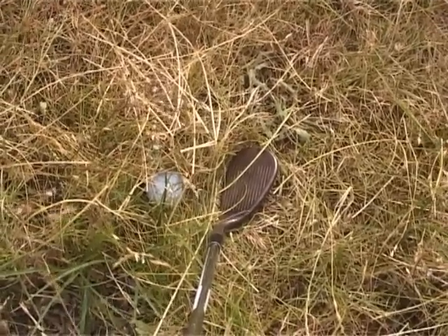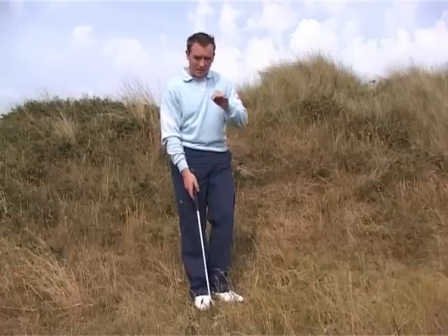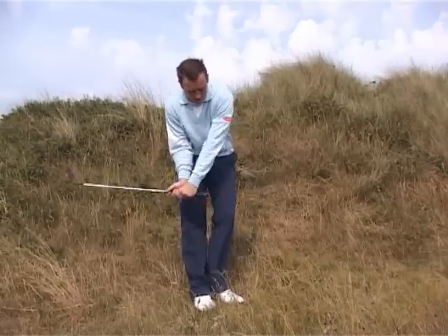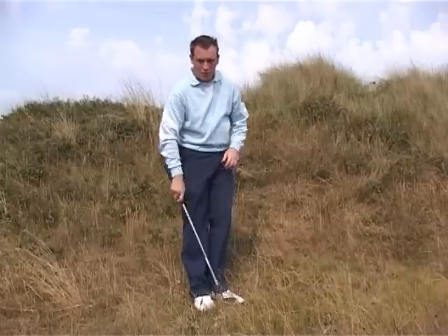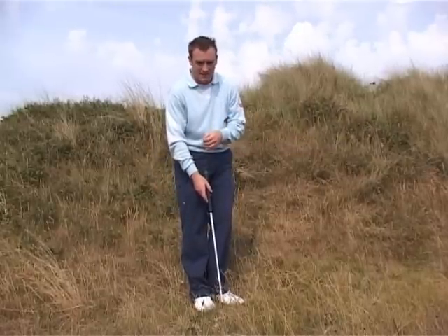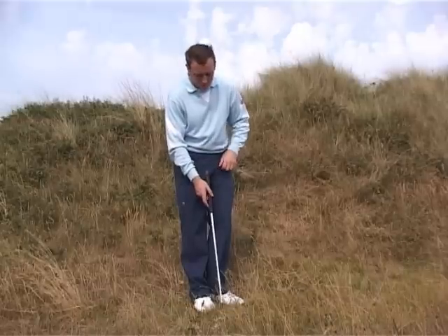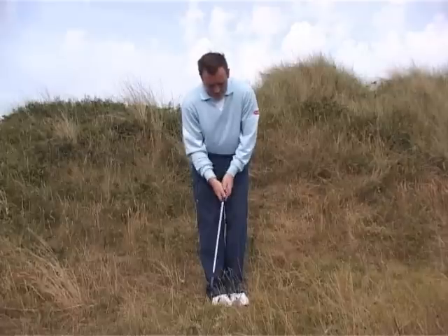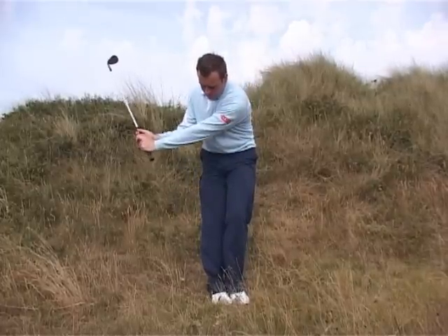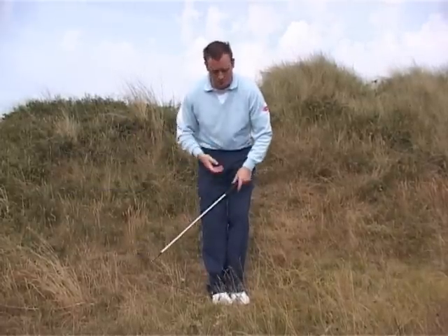Let me show you how to swing the club. The secret to playing this shot is not to panic or try to help it out of the grass. What we really need to do is play the ball a good couple of inches back in the stance — that's important. So we're going to set the ball up maybe a few inches back here. You can take your putting grip for this type of shot and swing the club roughly back towards your hip level.